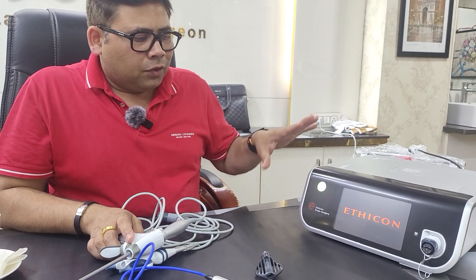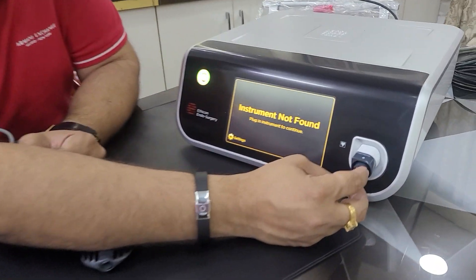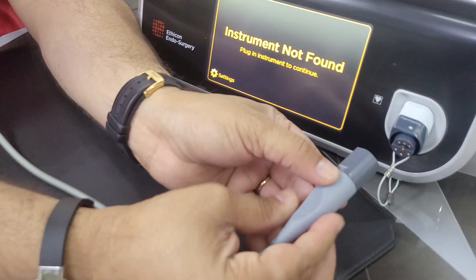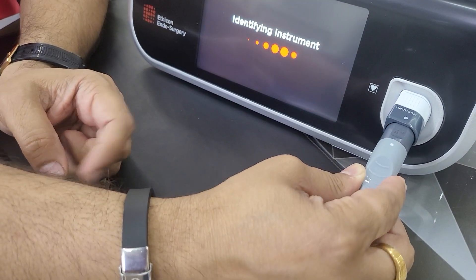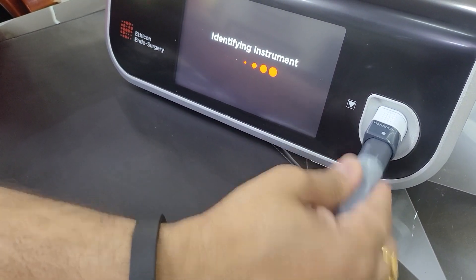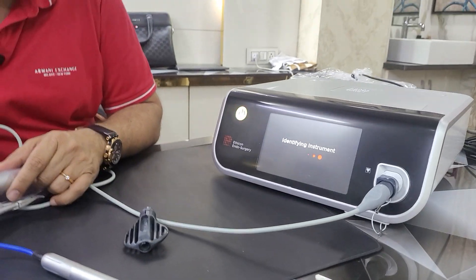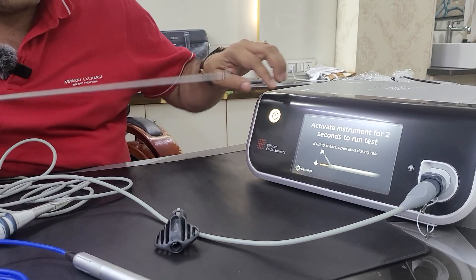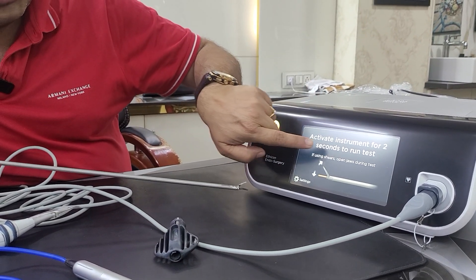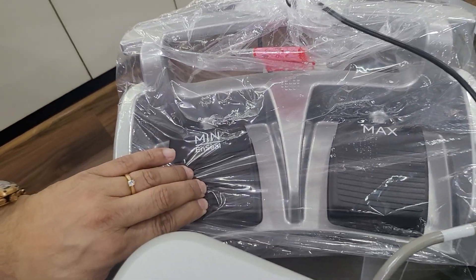Let me tell you how to use this machine. Once you have switched it on, there will be a display showing 'starting up.' You have to wait patiently for the machine to get calibrated. Then, a very important thing is this notch — can you see this notch? This instrument has a white dot, and this white dot should go inside. There will be a click sound. The machine is identifying the instrument, which is very important. Once the instrument has been identified, the machine shows 'activate the instrument.' For that, you can use this foot pedal. Now the machine is active.